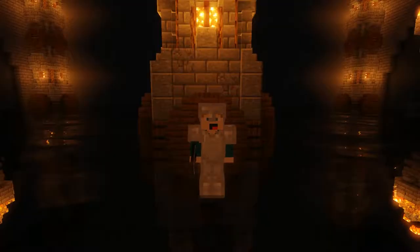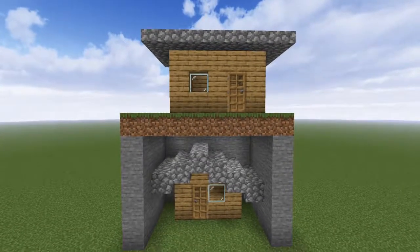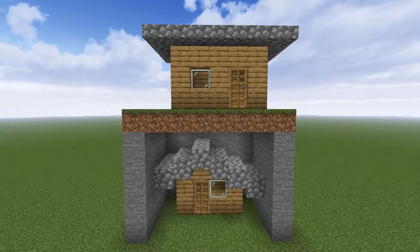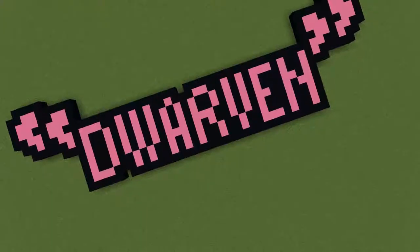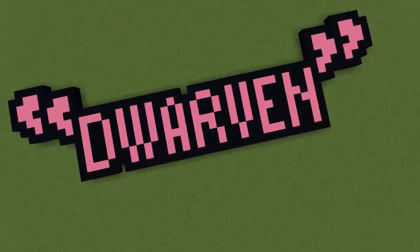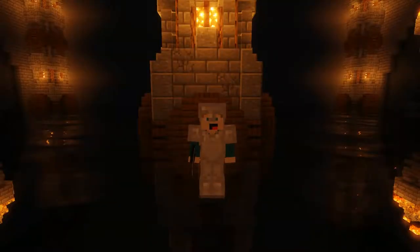In my latest episode of Building Tips and Tricks, I'm going to be showing you exactly how to build dwarven-style homes and settlements both above and below ground. Of course, being a fictional species, you could get away with building anything and calling it dwarven, but for this I'm going to showcase the basic dwarven image portrayed in some of the most popular fictional texts.